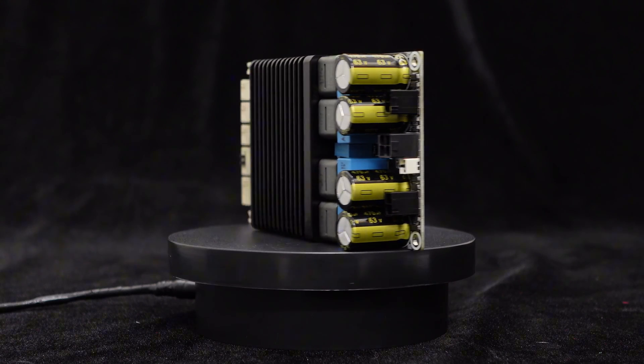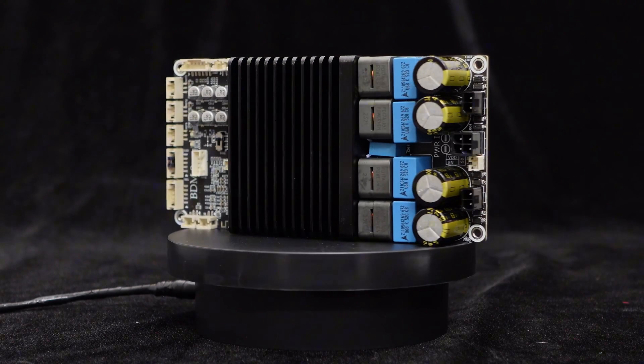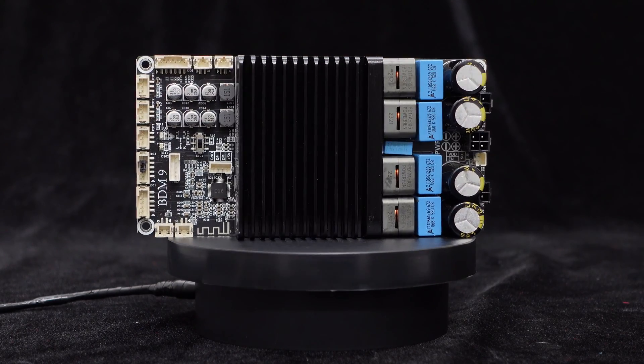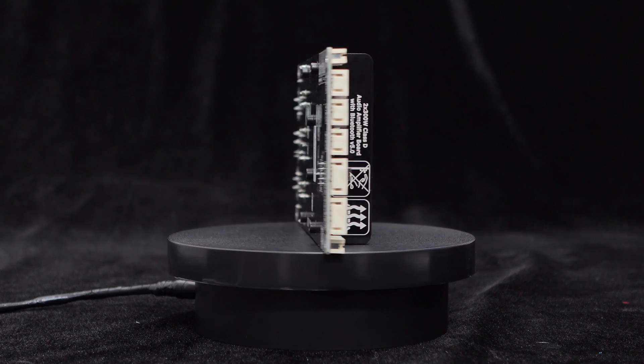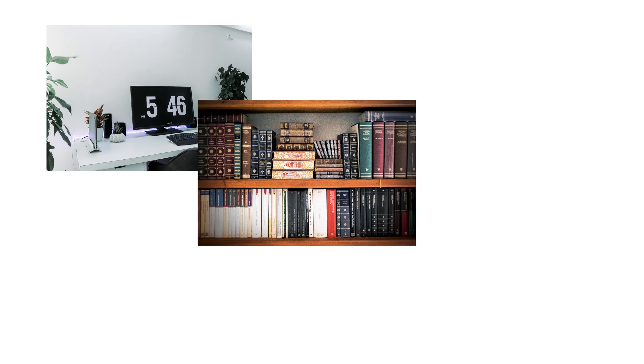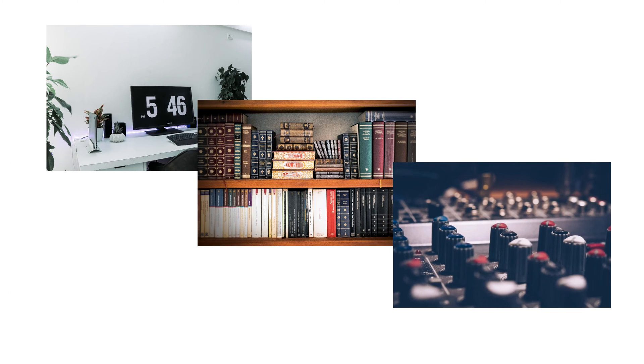With a DC 48 volts power supply and a 4 ohm load, each channel can reach 300 watts output. With an 8 ohm load, each channel can achieve 150 watts output. This high-power output makes the BDM9 ideal for desktop speakers, bookshelf speakers, DIY projects, and more.